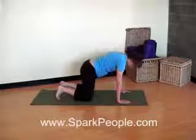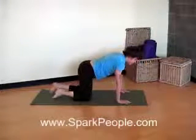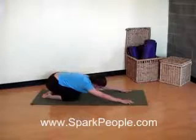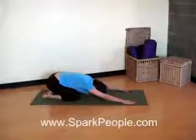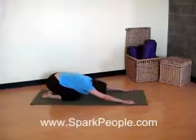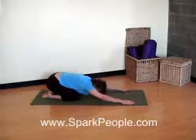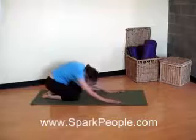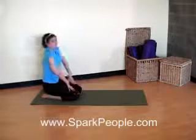One more time with each of those. Inhale, arch. And exhale, round. Bring yourself back to that neutral position. Now let's shift our way down over the heels. Reach forward through those fingertips as far forward as you can. Take a couple deep breaths. Relax your head and neck down. And when you feel ready, slowly roll that spine up. One more time as you slide those hands in. Draw your shoulders down and back and lift the head.